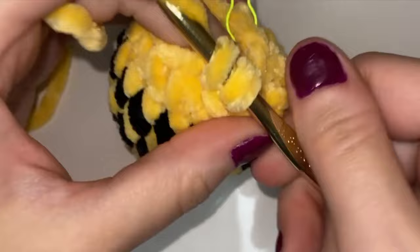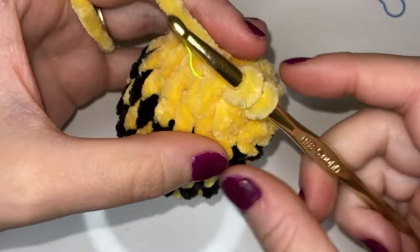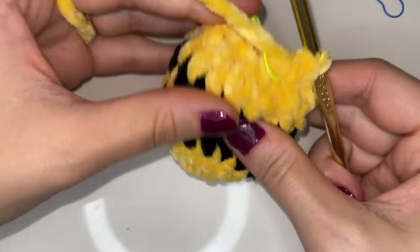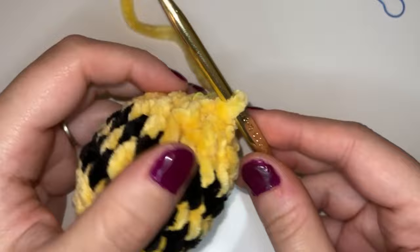Here I am at the end of the row. I'm going into this last stitch and doing a slip stitch: pull a loop through and instead of yarning over just pull that loop through the loop that's on my hook — and that is a slip stitch. That's how I'm finishing off this round so that I can leave a long tail and cut that yarn off. We're just going to pull that through the loop and pull to tighten.